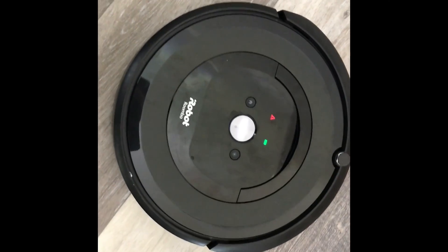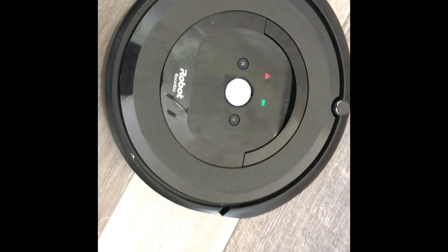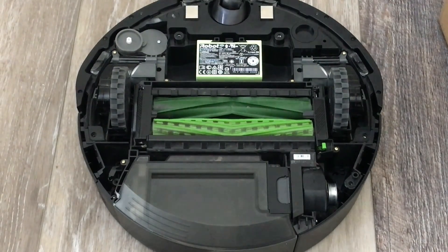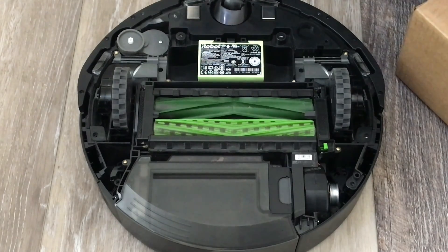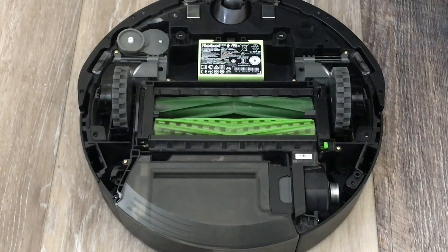If it's still under warranty, you just gotta contact customer service and they'll take care of you. And I'll show you how to change the cleaning module. So if you're getting an error 11, you already took the back cover off and looked for stuff that was blocking it. Basically, what error 11 is, is a loss of suction.